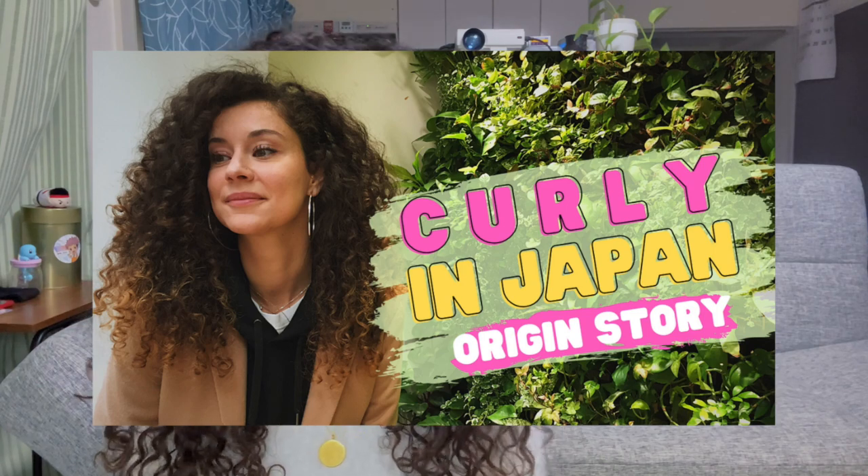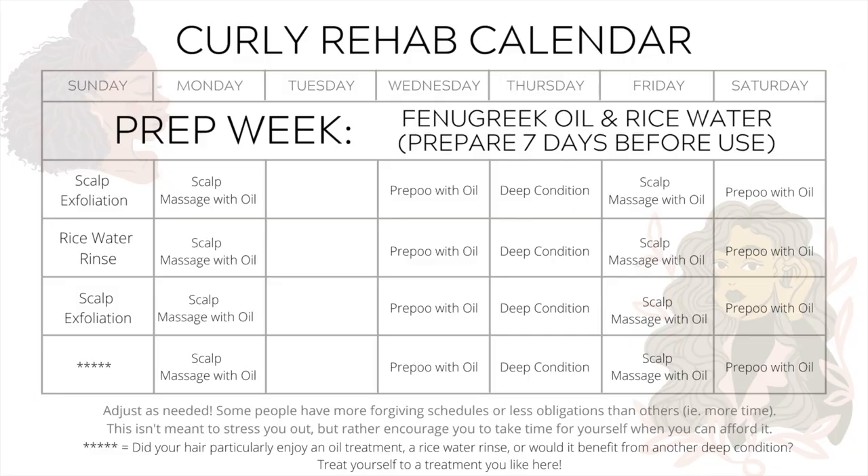The other goal is to have a set of recipes that you can make wherever you are in the world. In Japan, I don't have access to many curly-friendly products or brands, but I do have access to rice and a variety of citrus fruits, which brings us to today's video.